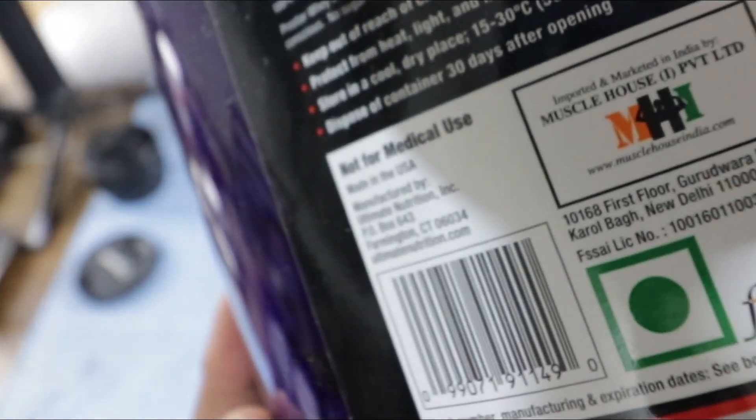The product, the flavor, and the place from where to buy were all decided by the viewers of this channel through a public poll.